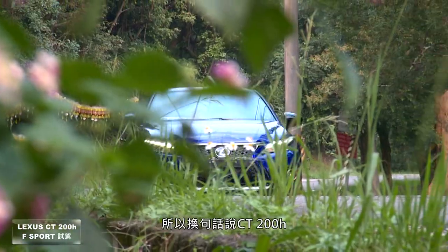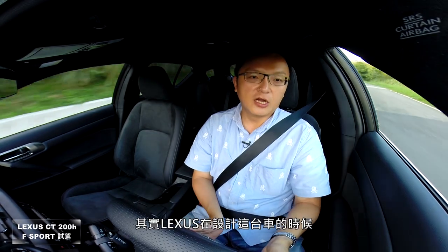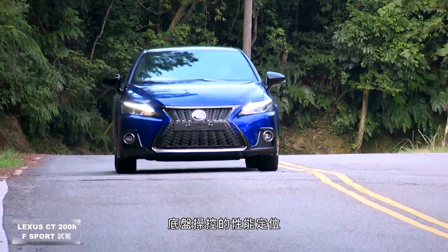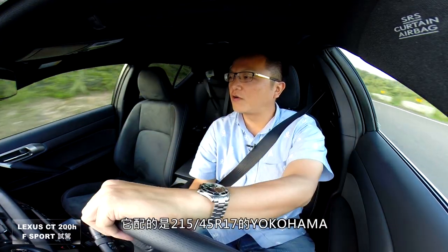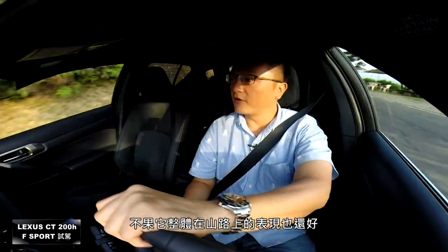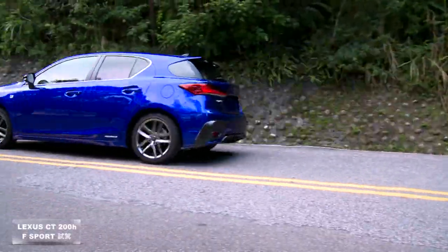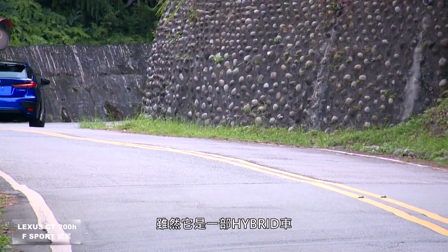为提升过弯侧倾抑制，配备前24mm、后20mm防倾杆，相比Toyota 86原厂前18mm后14mm的尺寸更粗壮，可见Lexus对这台车底盘操控性能的重视定位。轮胎配215/45/17 Yokohama环保节能取向轮胎。在山路表现良好，不会乱叫，抓地力维持一定水准，方向盘转向手感相当讨喜。